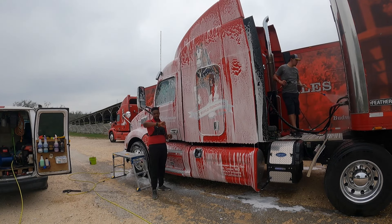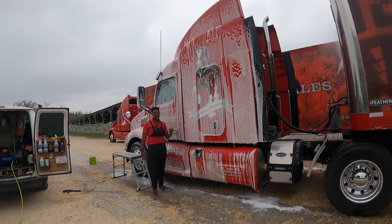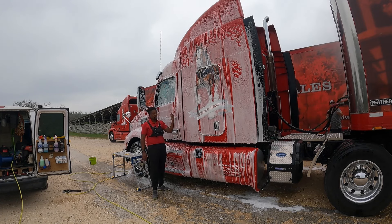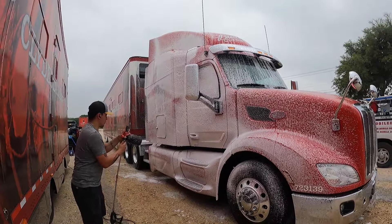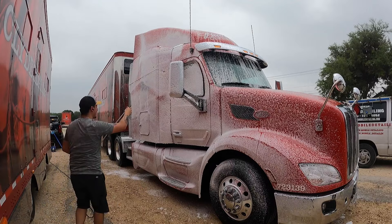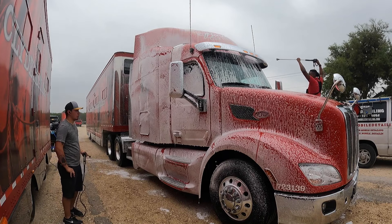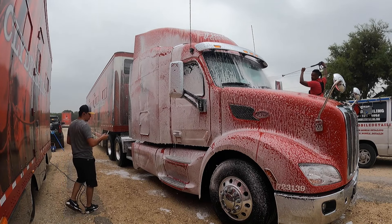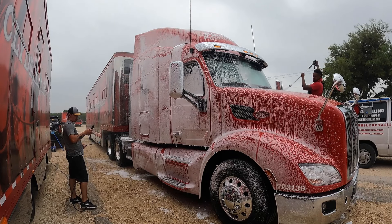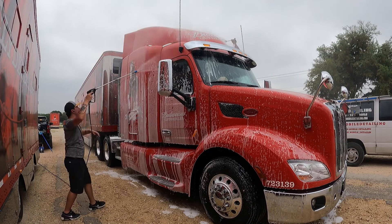I'm only going to do half of the truck at a time. Right now Logan is washing the back with just regular pH neutral soap because there's a lot of polished aluminum back there and we don't want to stain it. We've got about a minute left. This is honestly the perfect day for this — it's very cloudy, not hot, not cold, so I can give the product enough time on something this big to work. I'm about to start rinsing this side off while he foams the other side.